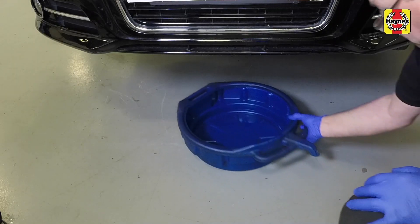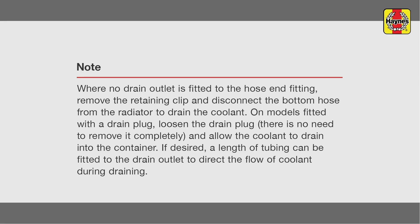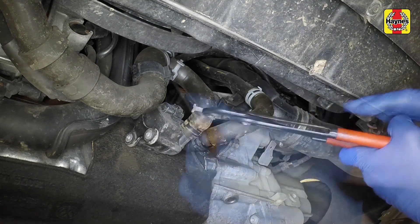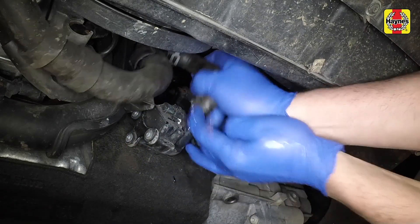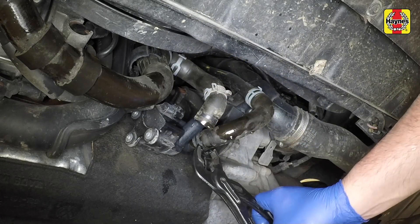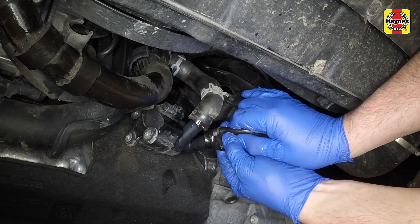Position a suitable container beneath the coolant drain outlet which is fitted to the coolant bottom hose end fitting. On 1.6 and 2.0 litre models, an additional electric coolant pump is fitted. Release the clamps and disconnect both hoses from the electric coolant circulation pump located at the front side of the cylinder block below the oil cooler.